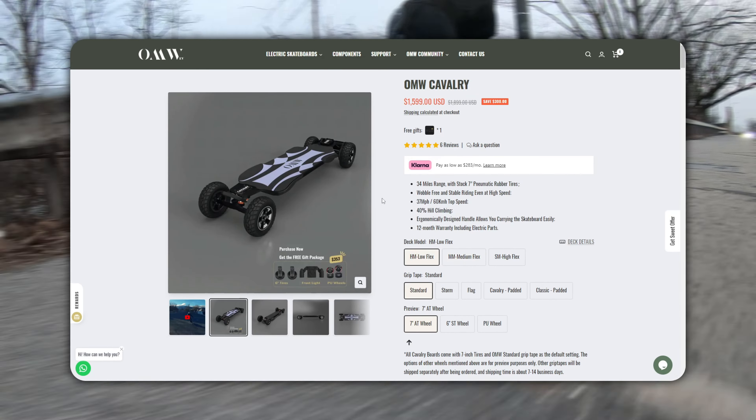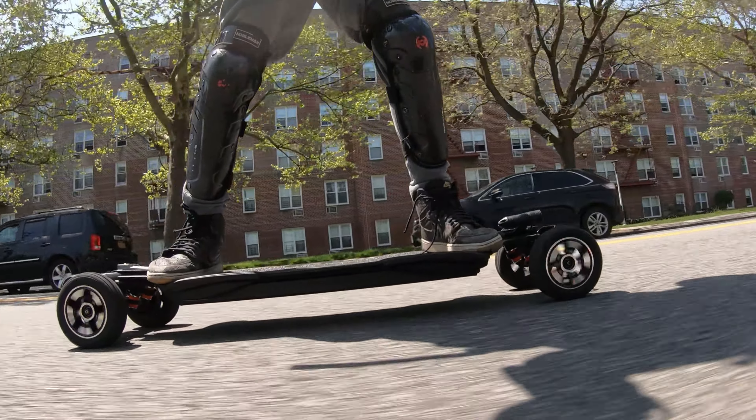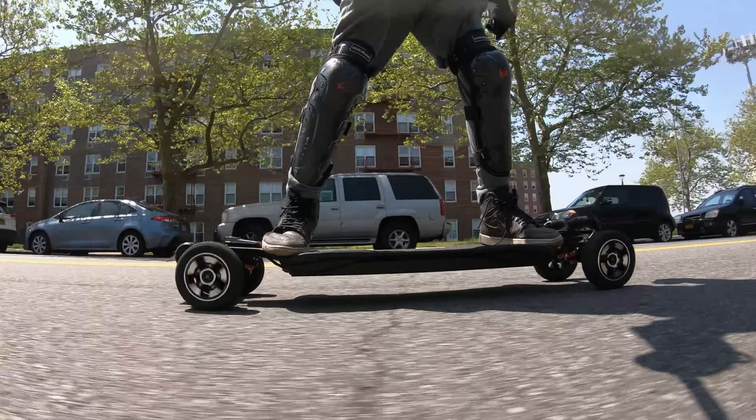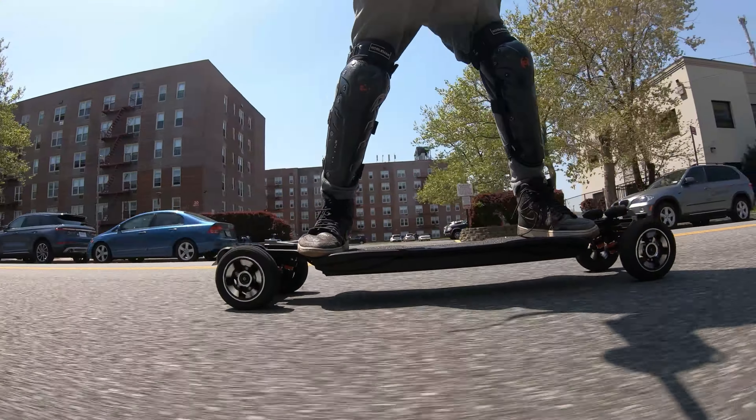A lot of two-in-one boards these days are either carbon fiber or bamboo. With a carbon fiber deck, hitting a bad bump at high speeds can be very bumpy and uncomfortable, though it is stiffer and more stable. With a bamboo deck, you get flex that absorbs bad road conditions, but the rebound can sometimes throw you off if you hit a pothole or crack. The OMW Cavalry is different — it falls right in between. You get a solid battery cover but still get relatively good flex, so this deck offers that middle ground, making it perfect for real-world conditions.